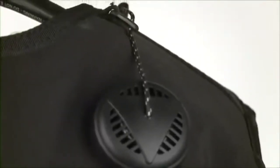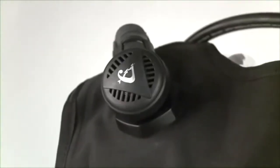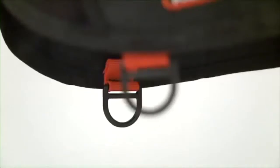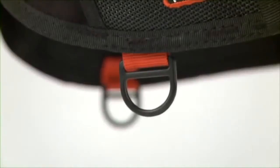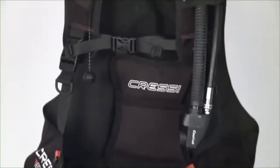Three exhaust valves make buoyancy training a snap for new divers and make for great diving for renters already certified. The Start Pro also has large pockets and an assortment of clips and D-rings. The bottom line: the Start Pro is a smart choice for building a quality rental and training line of equipment.